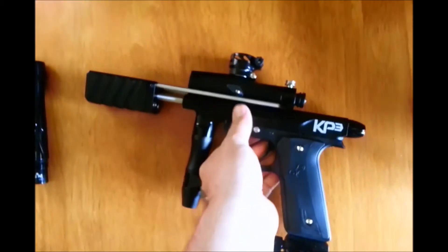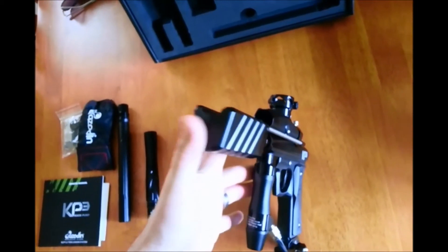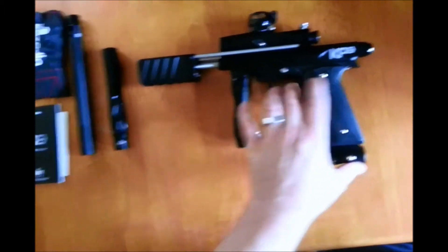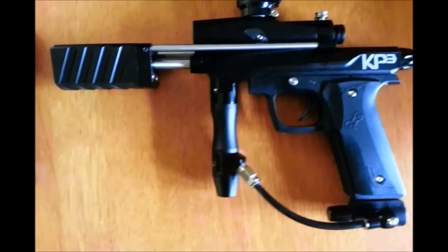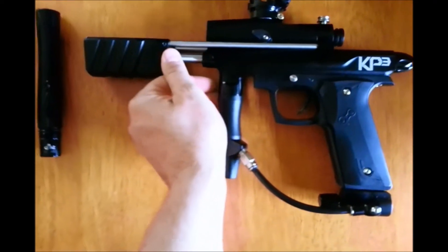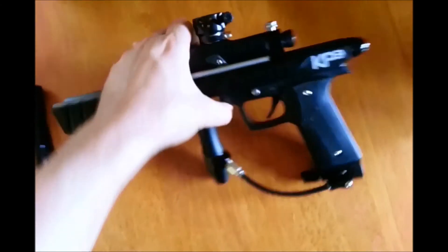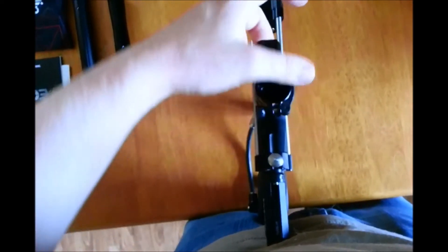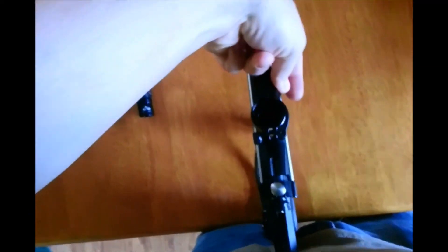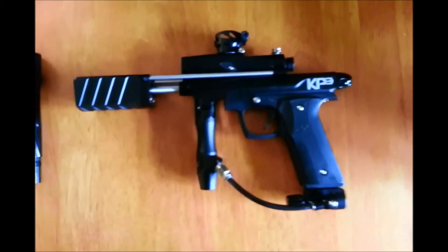Everything is nice and crisp, nothing feels loose. Look at that nice rebound — a little bit of take-up. Breaks fairly clean, little bit of spring; you can kind of see it bounce. Not bad though. Looks like there are a couple of ball detents in there — you can feel those. I think for the price this is going to be a really good seller.